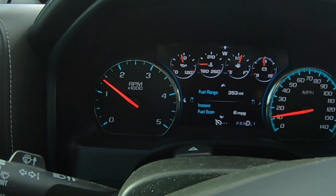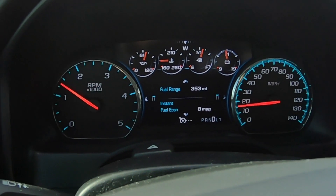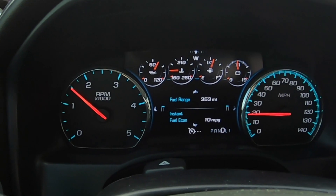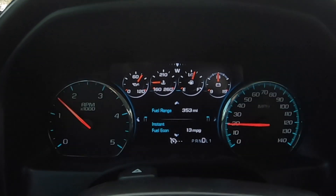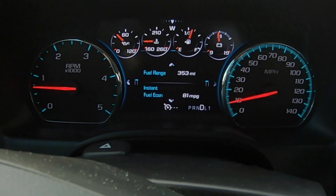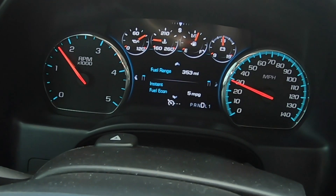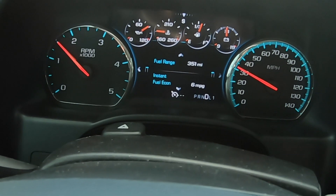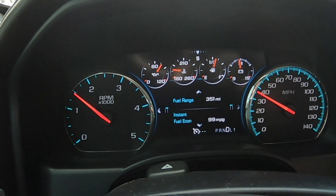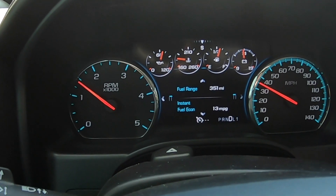Just pulled out of the house on the GoPro. Not up to temp yet so I'm not going to be hammering on it too much. No engine lights on, truck shifts smooth, and the power is definitely there — just waiting until it heats up a little. Haven't done any launches or anything like that yet.